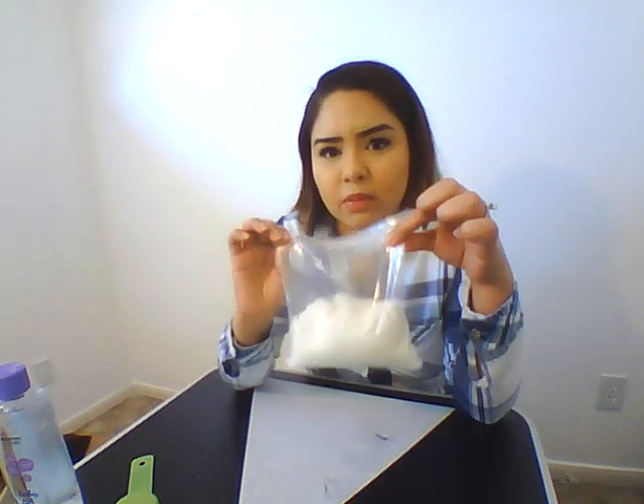Alright guys, so for this activity it's going to be really cool. We're going to try and basically make moon sand. What you're going to need is some baby oil and flour — two cups of flour, and I already pre-measured this.